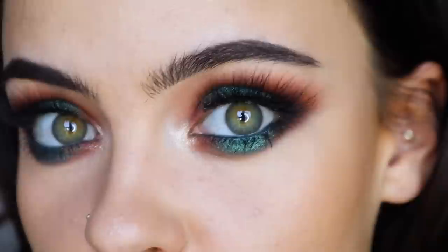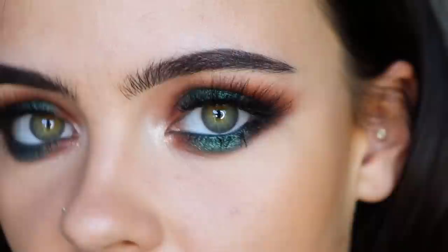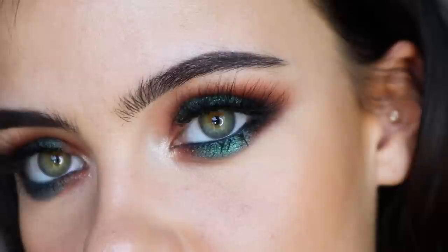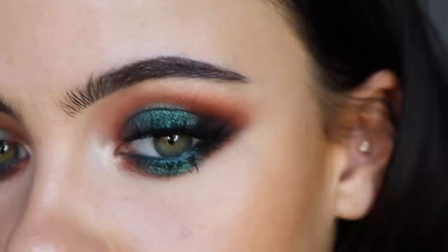Now I'm going to catch the other eye up to speed, and here are both eyes all done. I think this is one of my most favorite eye looks I've ever created — I absolutely love it. The lashes I'm wearing are the Velour Sinful Lashes; I'll link a code below. The mascara I used is my favorite, the Hourglass Caution. I also went ahead and did the rest of my base — I'm wearing the Guerlain Essentiel Foundation and Milk Blur Stick, and I did my brows.